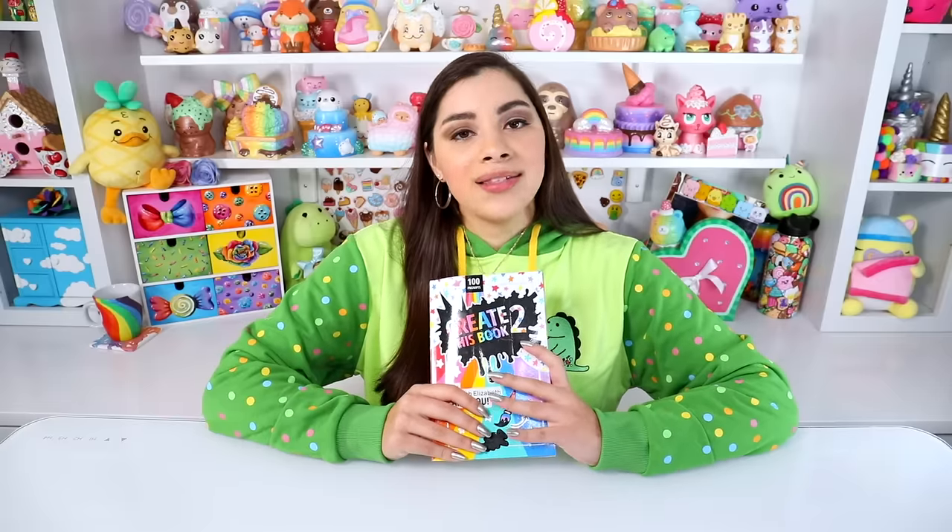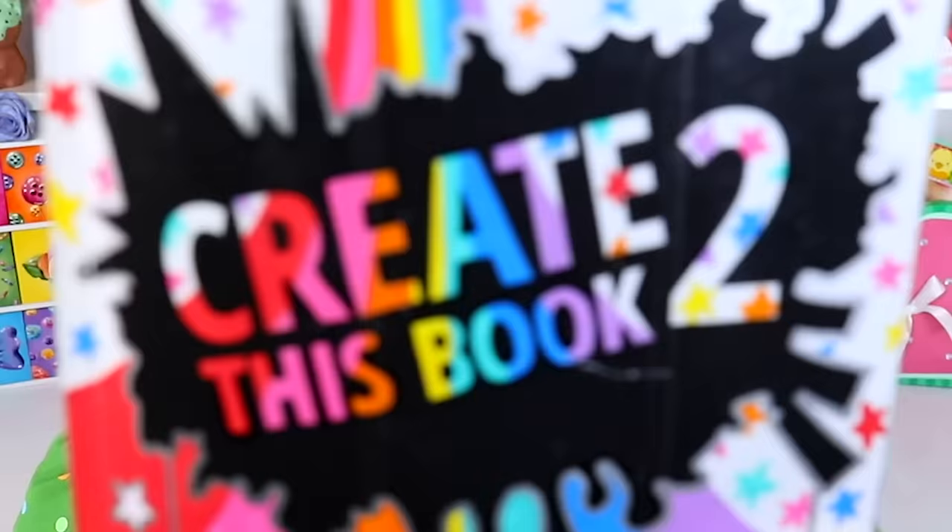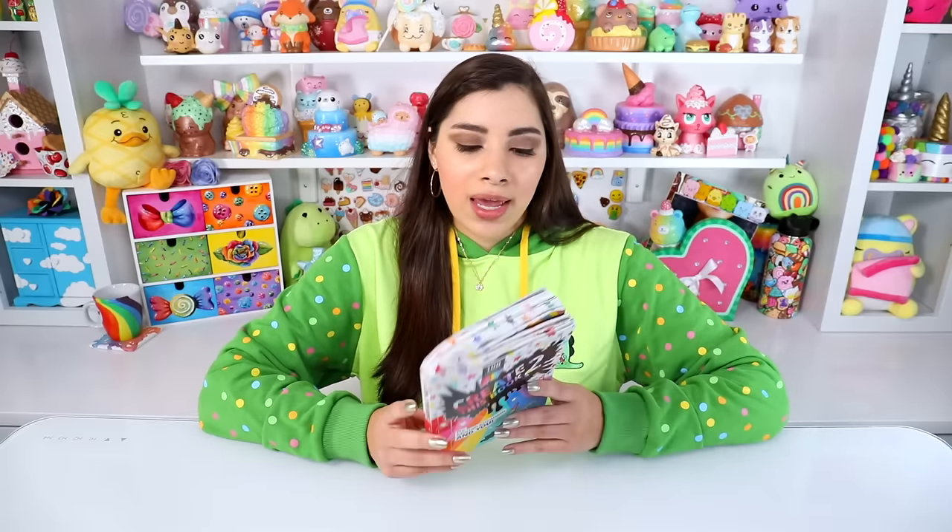Hey, it's me. It is time for another episode of Create This Book 2 — they're rare on my channel these days, but I am still slowly working through this series. It's happening, and these are always just a nice little treat.